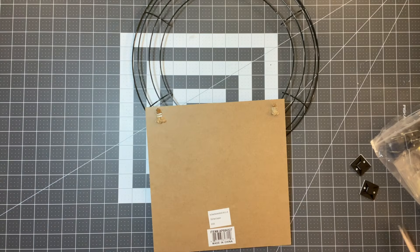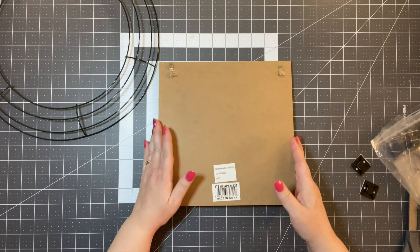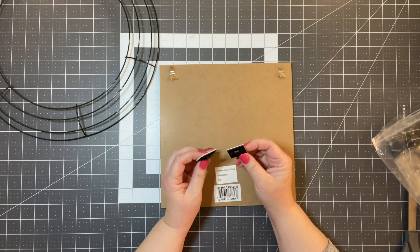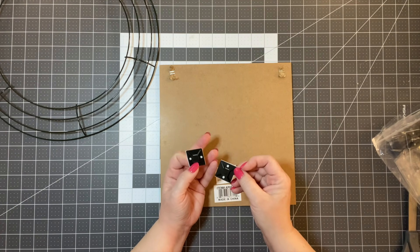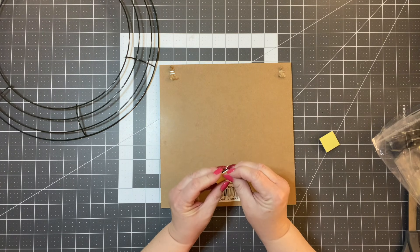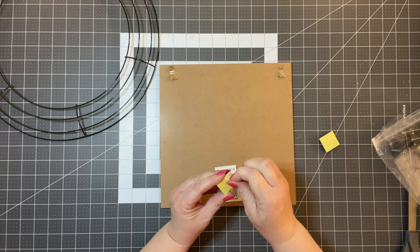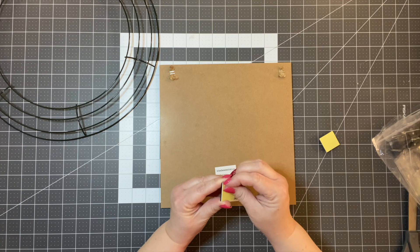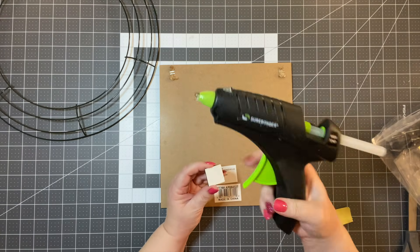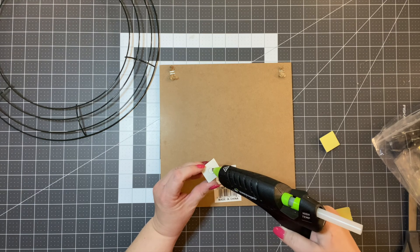I've never used these before, but people in my group called Wreath Creators and More talk about zip tie adhesive mounts — the link is in the description box below. Some people like them, some people don't. I've never tried them, so I'm going to try them on this wreath. What I'm going to do is peel off the little sticky backing and also add some Gorilla Glue just to give it a little more adhesive.